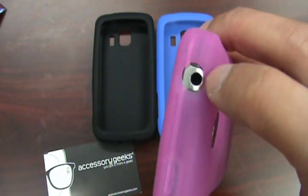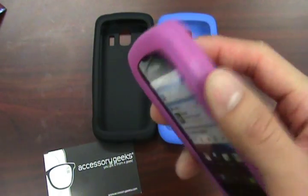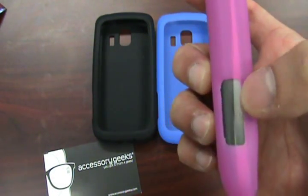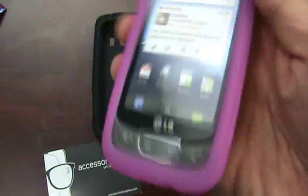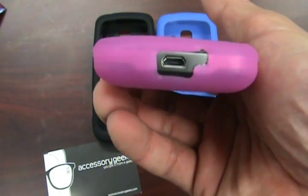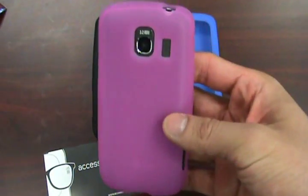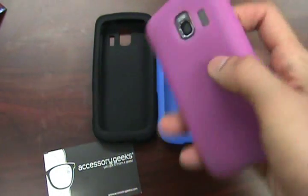You have the 3.5mm jack, your power button, your volume rockers, and there's another port that's probably specific to the LG Optimus S. And then, of course, your charging port on the bottom for your micro USB. Pretty much your basic silicone case for the LG Optimus S.